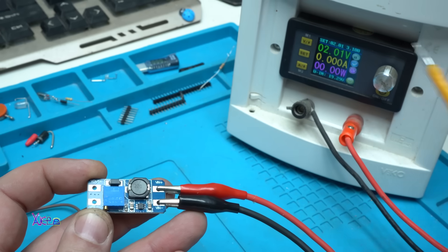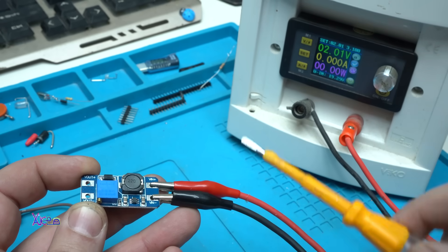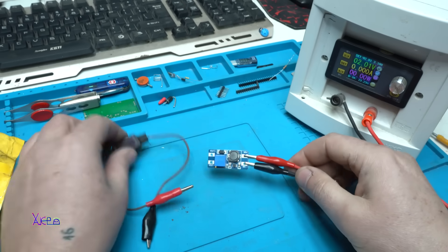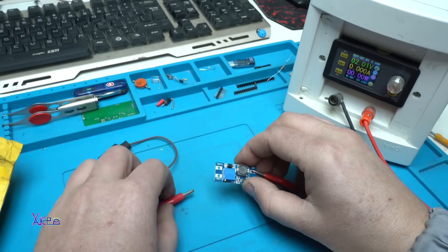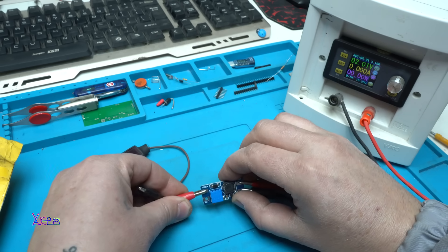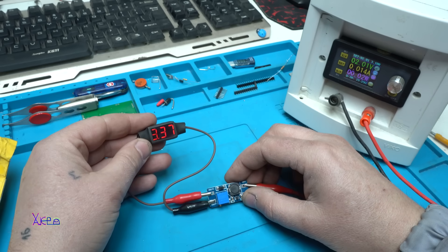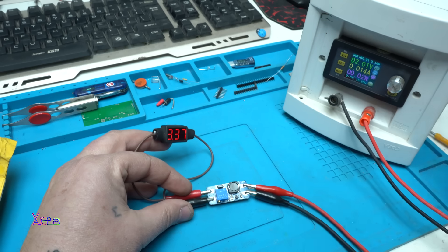Let's test it. You can see on my digital power supply it's set on 2 volts as input for the DC booster. I'm going to use this homemade two-wire voltmeter hooked up on the output of the DC booster just to monitor the voltage — and yes, we have 3.37 volts, about 3.3 volts output from 2 volts.